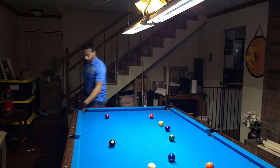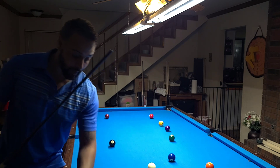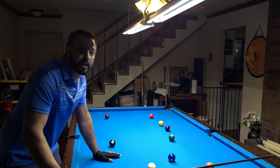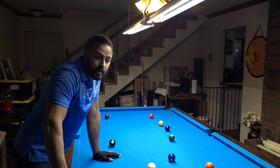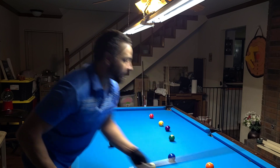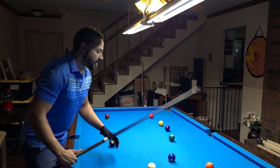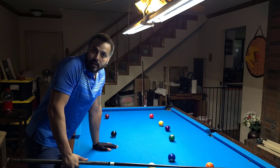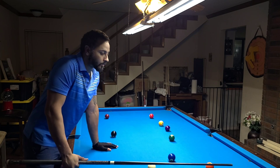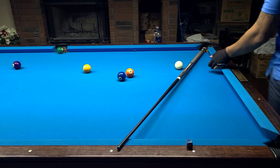Now we're going to talk about banking. Let me start by saying that most of you probably don't know this, but banking and kicking are not equal. What I mean by that is most people think that if you find the right line and shoot the cue ball the same way, you're going to bank the same way that you kick, and that's just not the case.